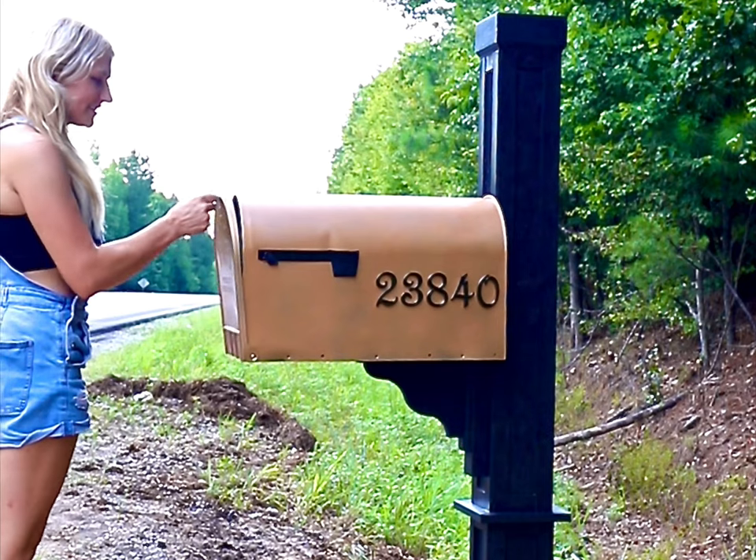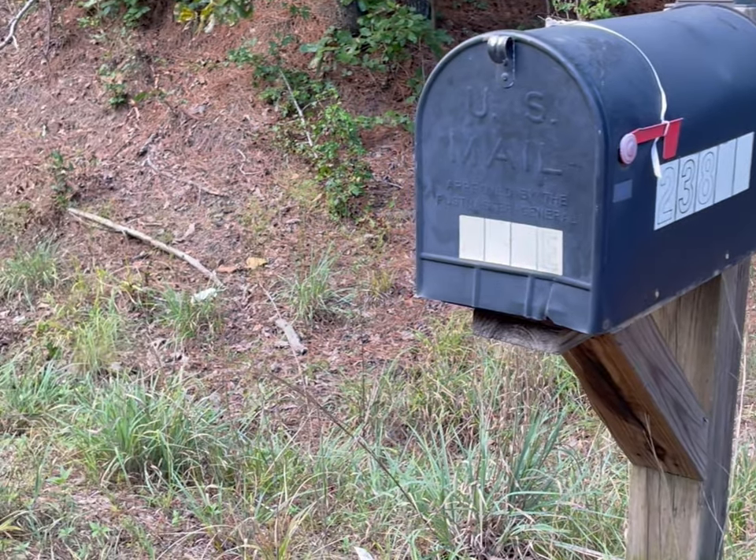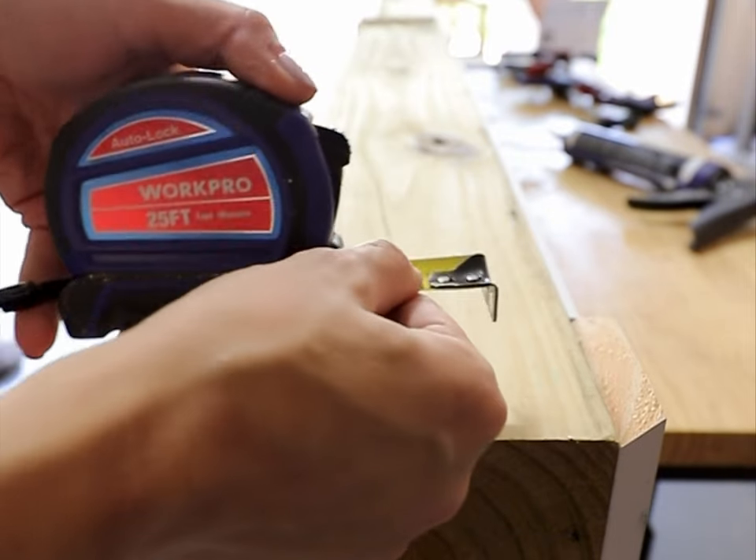Ready to tackle that eyesore that's been staring you down? All you need is a few WorkPro tools and a weekend to make your mailbox dreams come true. You can use this tutorial on a new mailbox or an existing one.